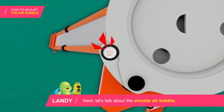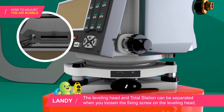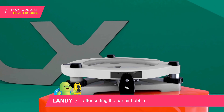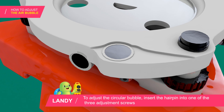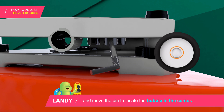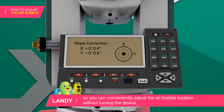Now let's talk about the circular air bubble. The circular air bubble is for a brief reference in order to quickly install the device. The leveling head and total station can be separated when you loosen the fixing screw on the leveling head after setting the bar air bubble. If the circular air bubble does not locate in the center, you need to adjust it by inserting the hairpin into one of the three adjustment screws located on the lower part of the device and moving the pin to locate the bubble in its center. The electronic air bubble displays X and Y axis on the screen, so you can conveniently adjust the air bubble location without turning the device.